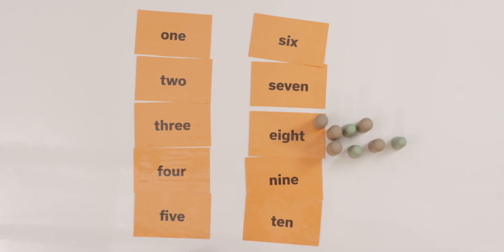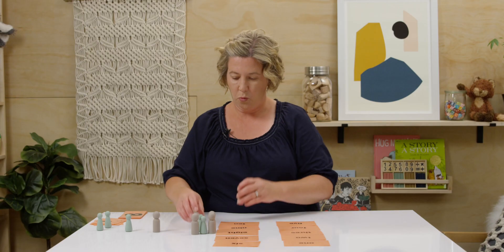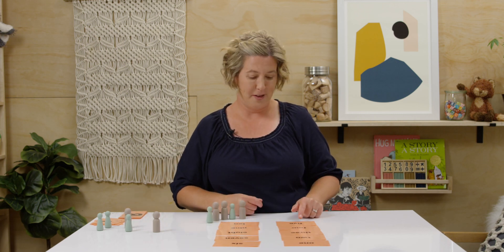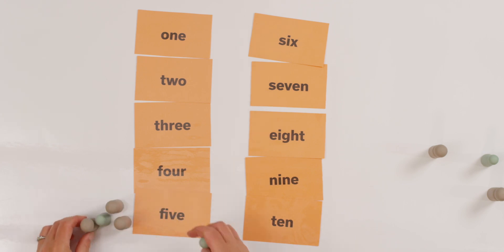Let's do this one more time. Let's try the number five. You ready? Do you know where five is just by looking at it? Let's count out five counters — one, two, three, four, five. Five is right down here. I hear the 'v' and 'f' sounds, so I know to look for the F and the V. Did you find that quickly? Here's our five.